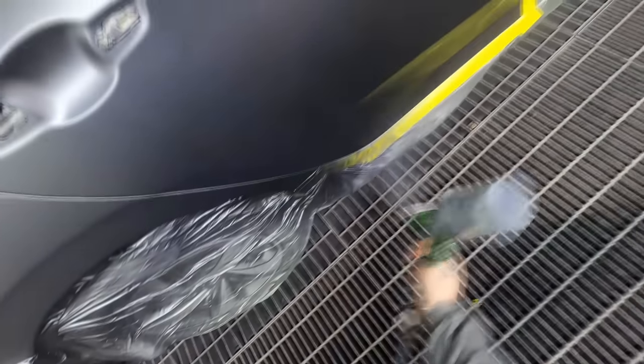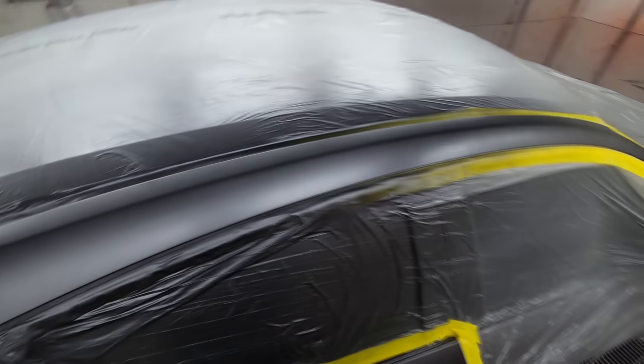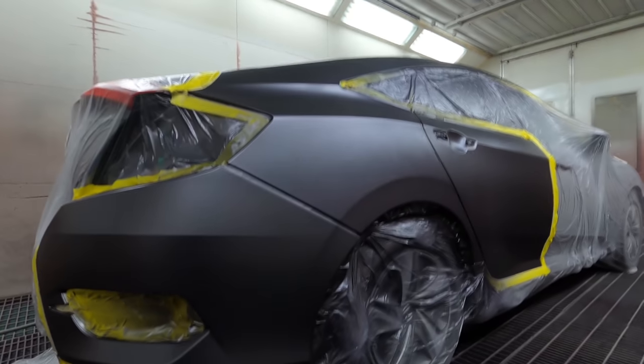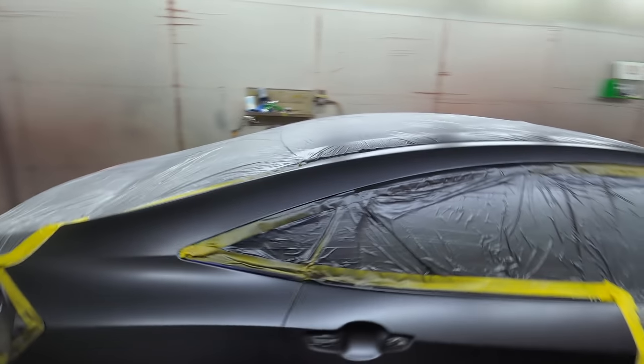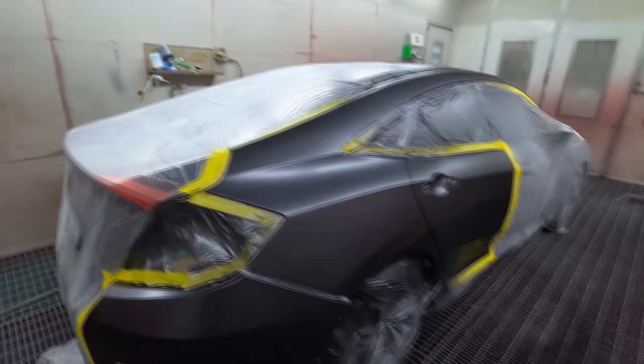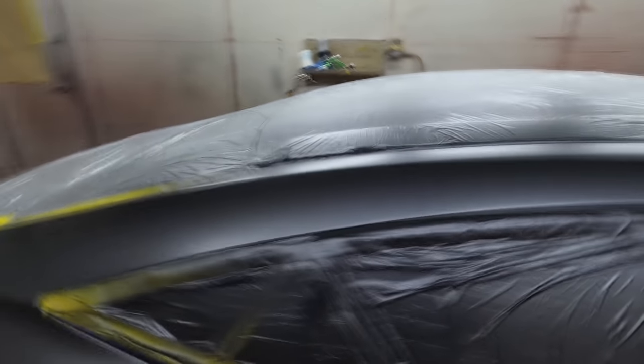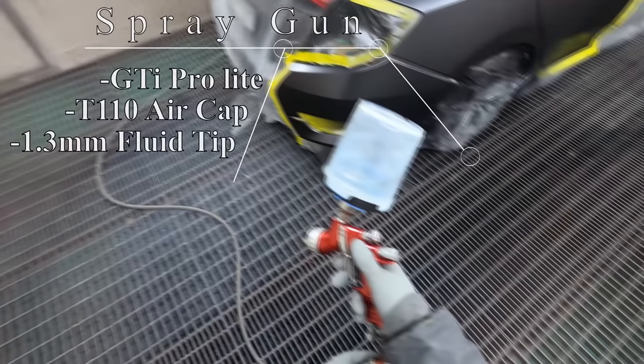I'm using PPG Enviro Base base coat. After getting the base coat blender down, I just go for coverage over the repaired areas. I start my spray gun settings at full fluid and 25 PSI for the first coat — just get it nicely covered over the areas that need coverage, going for about 80% on that first coat. For the second coat, I wind the fluid in by half a turn and drop the pressure by five PSI, down to 20 PSI.